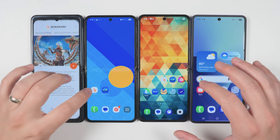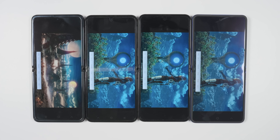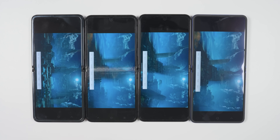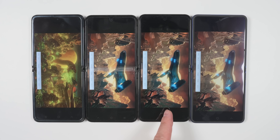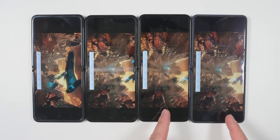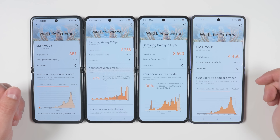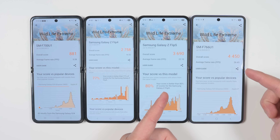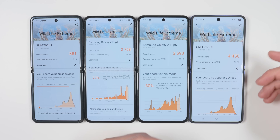Now let's do a quick speed test between the devices using 3DMark Wildlife Extreme, the most intense test that can run on all four devices. You can already see a huge difference in frame rate — the original Flip is really struggling, the Flip 4 is still stuttering a ton, the Flip 5 is stuttering just a little, and the Flip 7 is clearly ahead. Looking at the results, the Flip 7 has the best performance, but interestingly, from the Flip 5 to the Flip 7 it's not that big of an increase — the Flip 6 would fit somewhere in between. So performance alone is not going to be the reason to get the Flip 7 over the Flip 6, at least not for gaming.